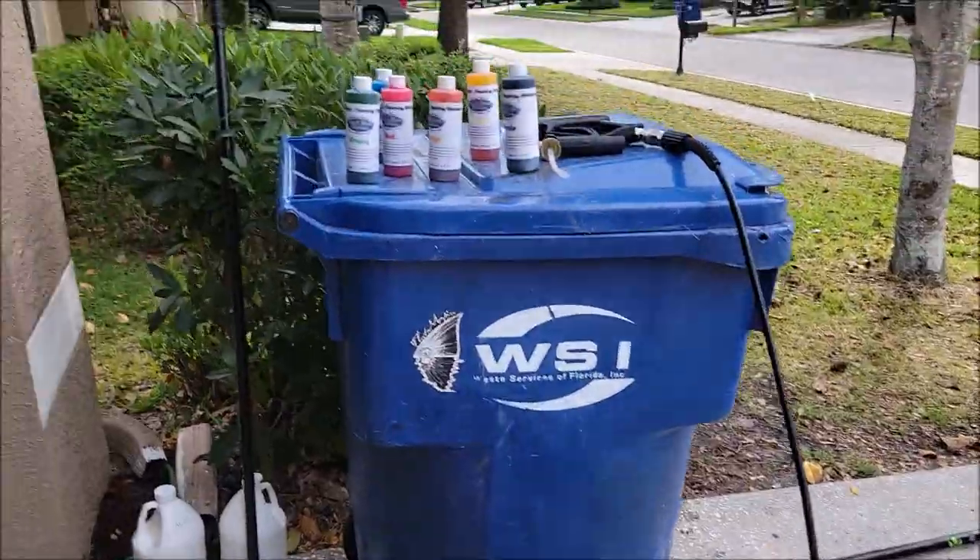Hey guys, it's Gary Dean from DetailJuice.com. I'm going to do a demo today on my brand new 2022 Wow Factor colored snow foams. There are six colors available in an eight-ounce size, which is an ultra-ultra concentrate. One eight-ounce bottle makes one gallon of ready-to-use product — that's eight ounces turning into 128 ounces to run through your foam cannon.